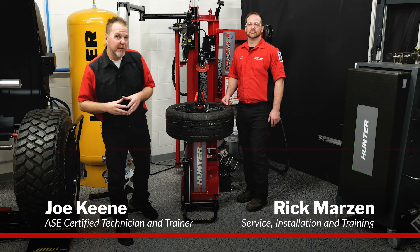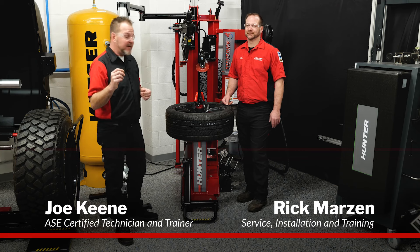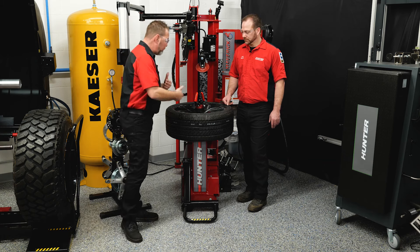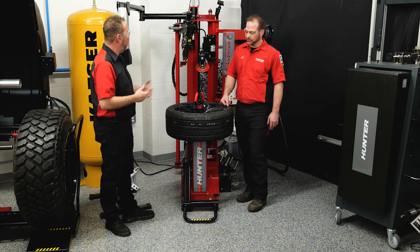We're in the Babcock's garage studio right now and Rick from Hunter is joining me. He's got a great little tech tip that we want to share with you that you can do with your Maverick — it helps with balancing. Rick, what are we talking about here? You said let's do a bead massage. Tell us what that's all about.